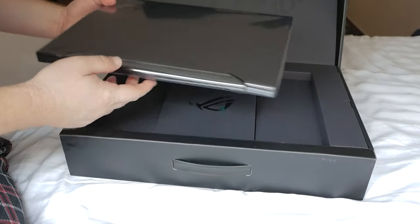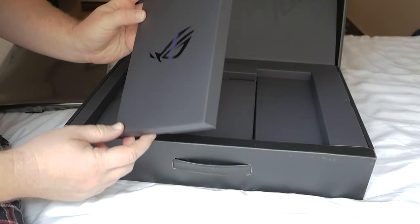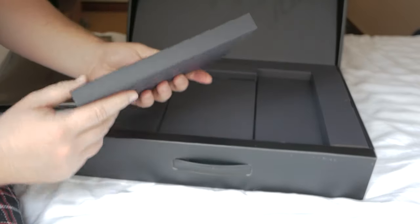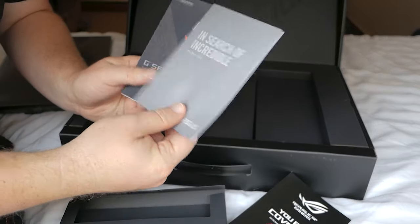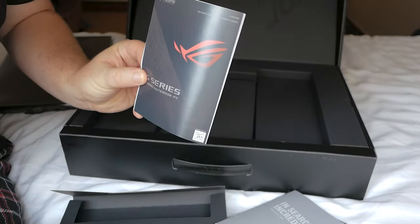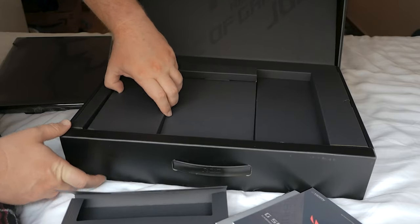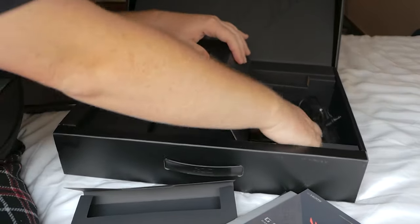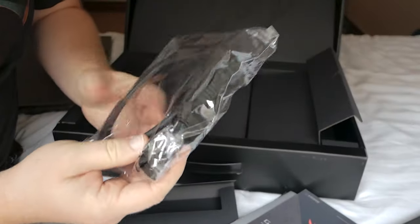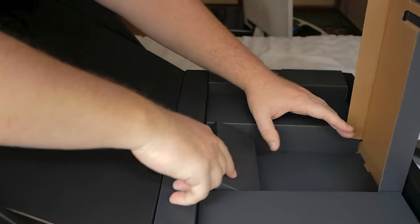Let's take this out and look at what else is in the box. We have the Zephyrus branding in more of an iridescent finish versus the red on the front of the box. In this envelope we have the warranty card, the actual warranty information, and a safety guide. Opening the back end — nothing. The left pocket — nothing. On the right side we have the power brick, and the other part of the power cable.